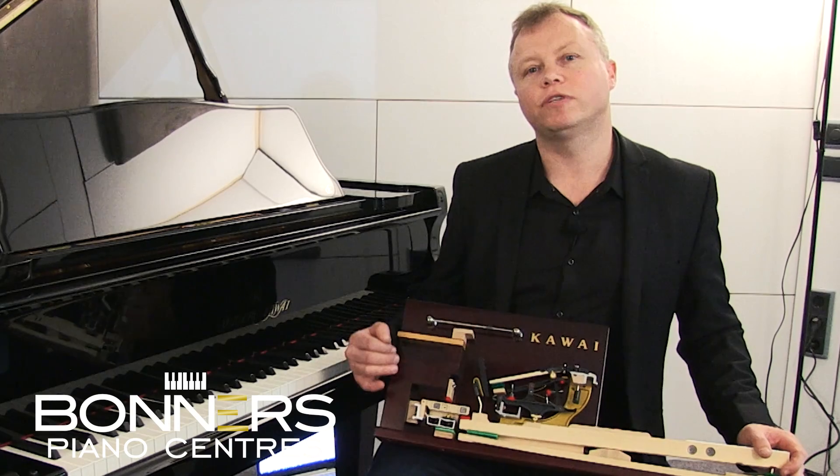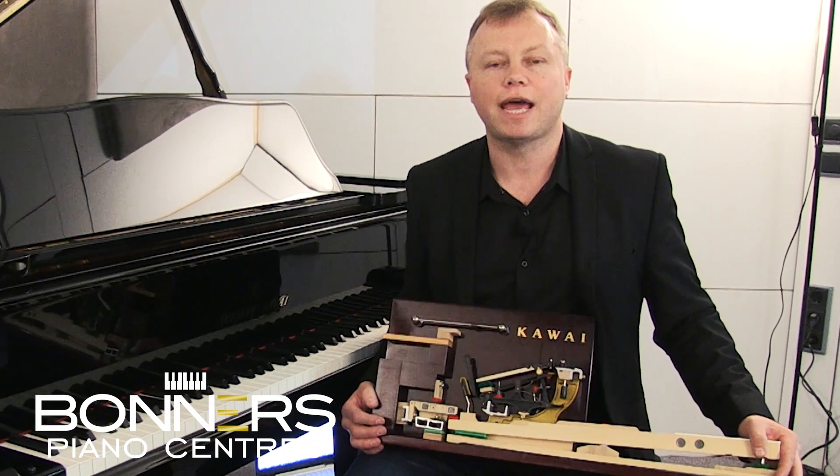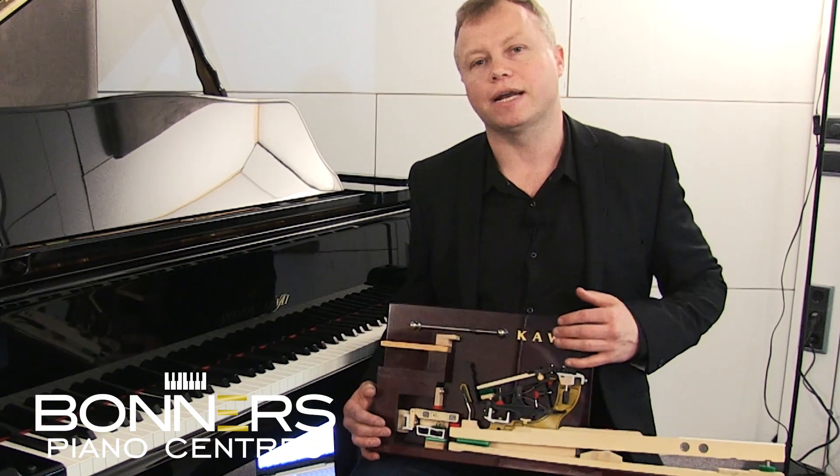We're really excited at the moment because we've just learned about the new Kawai Novus NV10, which is Kawai's first hybrid piano.